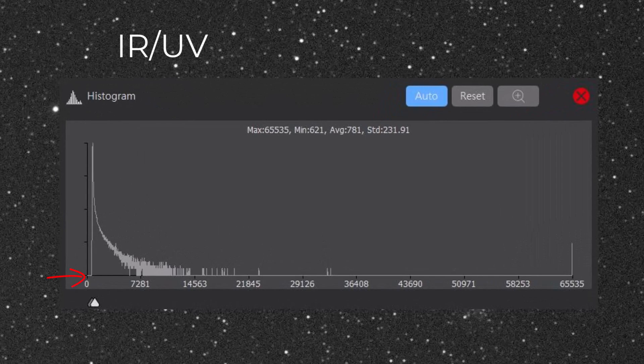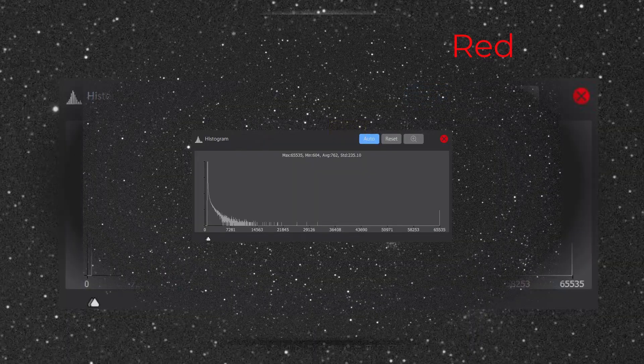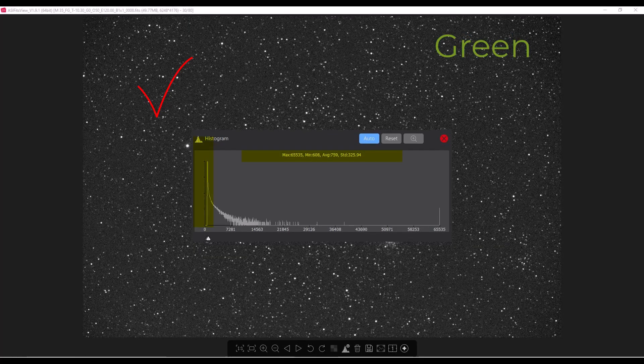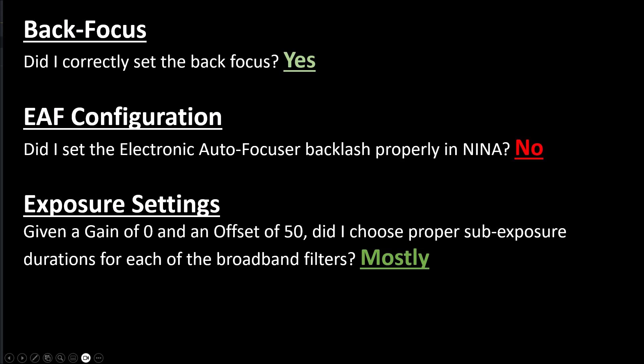Let's take a look at sample subs for each of the filters and look at the FITS data to see how these settings translated. We want to look at the histogram, make sure the offset is preventing any clipping of the background noise, and also make sure the average ADUs is greater than 600 or so. As we can see across each of the filters, we exceeded that — perhaps a little bit too much — which means I could have reduced the exposure times on these subs. That's something to experiment with on similar targets in the future. Objectively speaking, I think we nailed the back focus; we have some remaining steps to fine-tune the electronic autofocuser in NINA, and we'll adjust our exposure times using a gain of zero and an offset of 50 in subsequent imaging sessions.